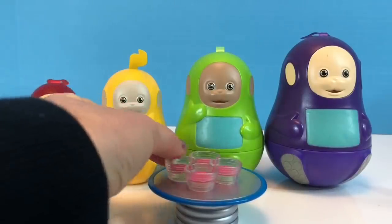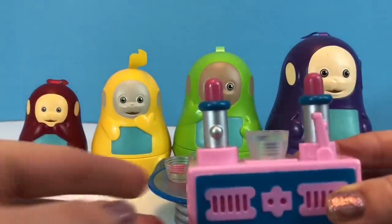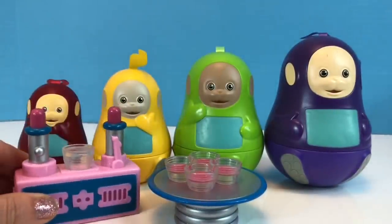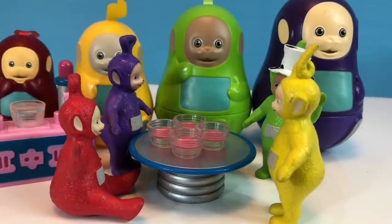Put up the table. There's Tubby custard! And this is the Tubby custard machine that makes the Tubby custard. It's lunchtime. Tubby custard!